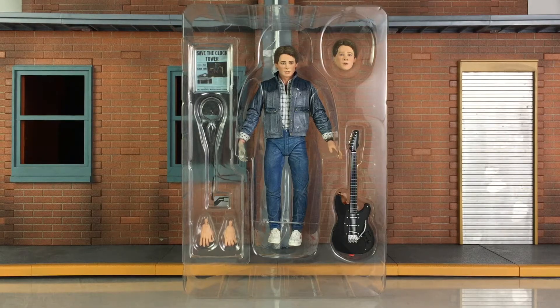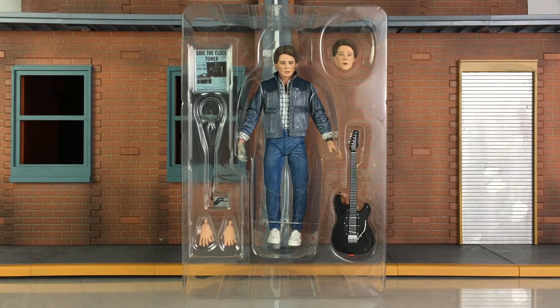Here is a closer look at the plastic tray. You see the figure secured in there, along with the guitar, the other accessories we're going to check out, including the interchangeable hands and head.